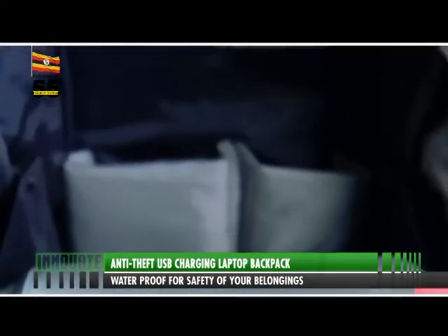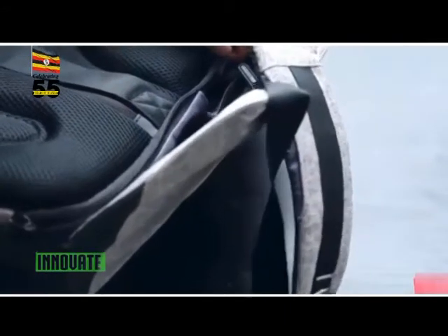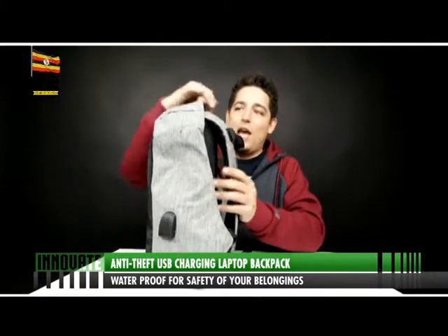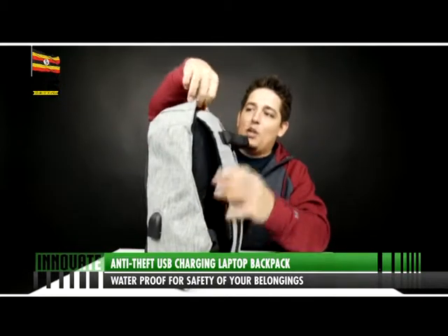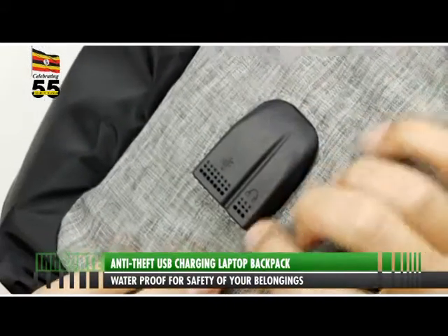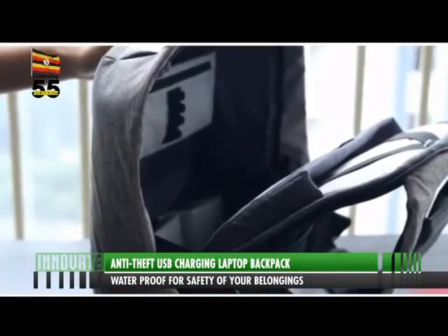The laptop pocket is big enough for all laptops up to 15.6 inch. When already having your laptop and tablet in the backpack, you still have plenty of room for many books of different sizes and formats. There's a simple connection inside the backpack that makes sure that you can easily connect all power banks that are on the market.